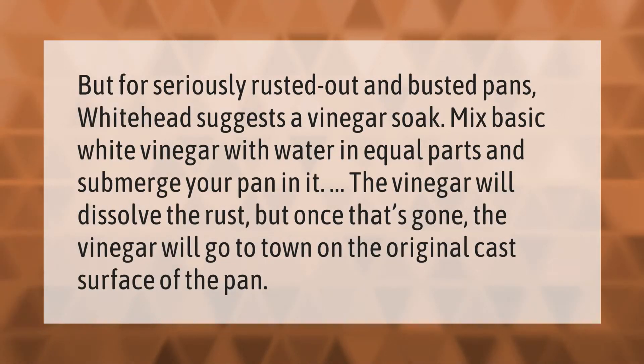For seriously rusted out and busted pans, Whitehead suggests a vinegar soak. Mix basic white vinegar with water in equal parts and submerge your pan in it. The vinegar will dissolve the rust, but once that's gone, the vinegar will go to town on the original cast surface of the pan.